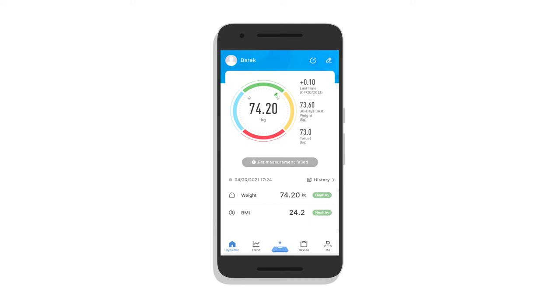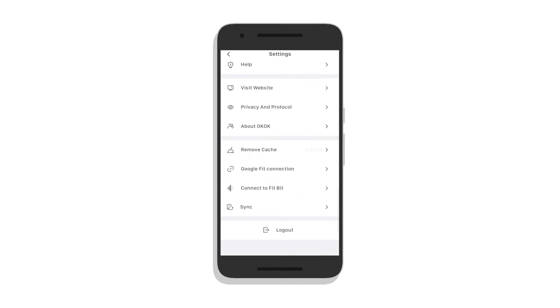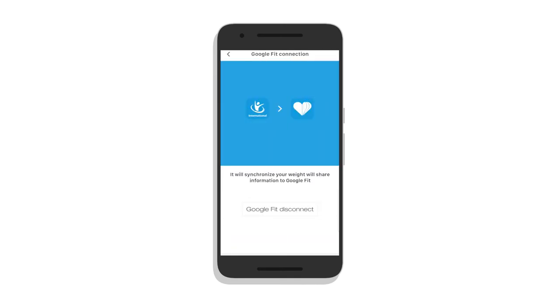I also need to download Google Fit — or Apple Health, or activate it, however it is on your phone — and establish a connection from OKOK to Google Fit. I go to my profile, open my settings, and then click on Google Fit connection. Now I've established the synchronization to Google Fit.